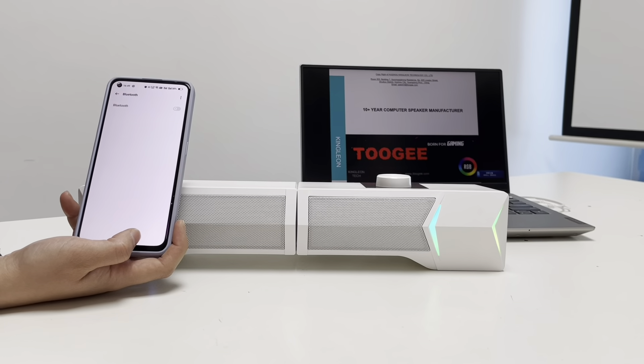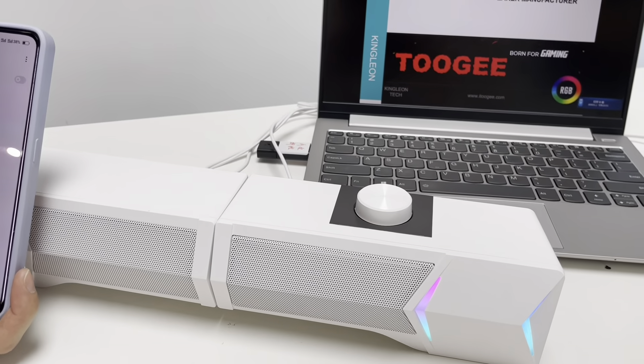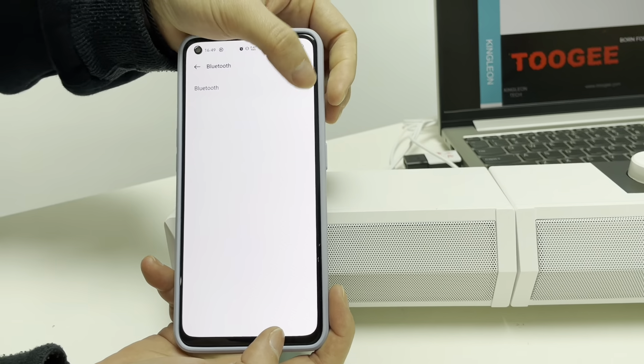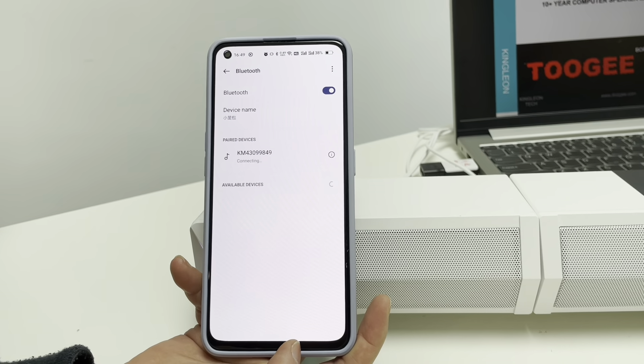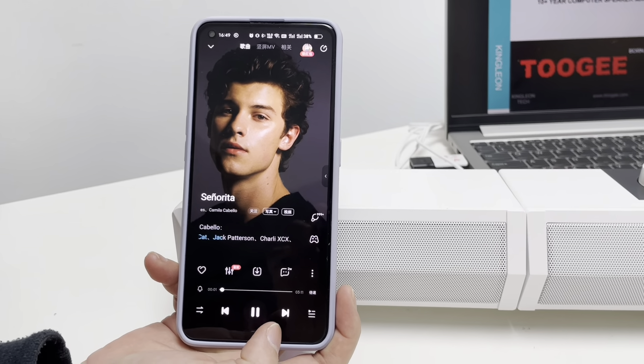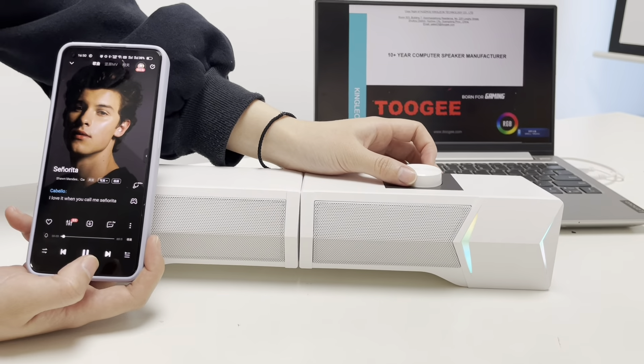It can support Bluetooth function also. Press down on the volume knob to change the audio input source between Bluetooth and AUX. You can enjoy your music from your phone in Bluetooth mode.